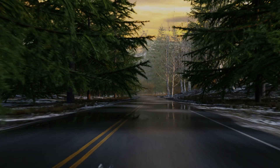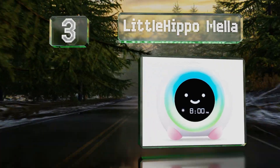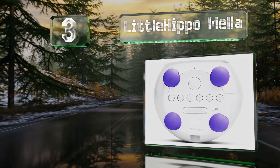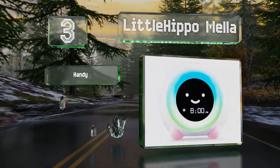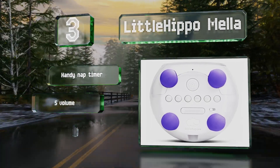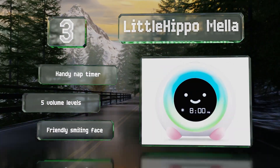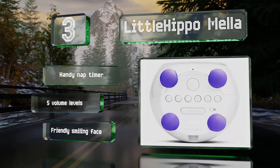Nearing the top of our list at number 3, designed to help kids with sleep training, the Little Hippo Mella glows red at night, turns yellow a short while before it's time to get up, and changes to green when it's okay to rise. It can also play soothing white noise, soft lullabies, and more. It includes a handy nap timer and 5 volume levels, and it sports a friendly smiling face.